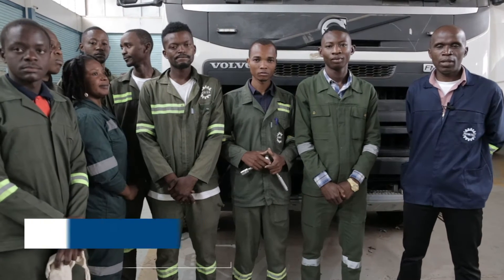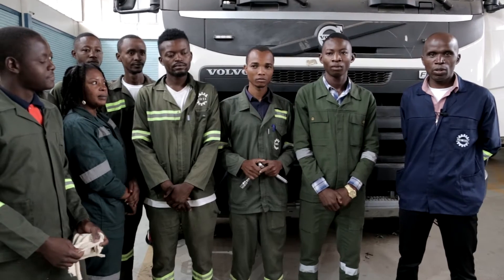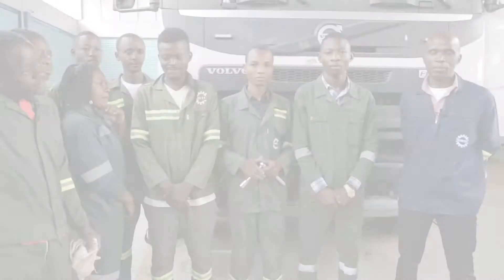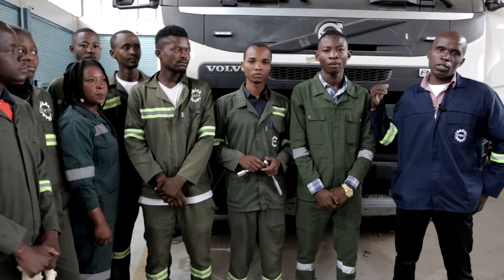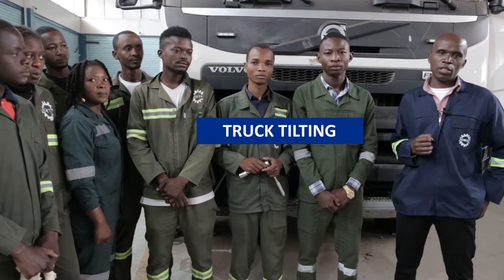My full name is Ernest Moaba. I'm the lecturer for this class — I teach them electronics. This is a group of automotive electricians in their second year. The task today is to open the truck and tilt it. We are going to make sure things are safe before we start tilting. First, ensure that the front part of the cabinet is open, then start tilting the truck.